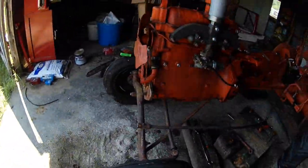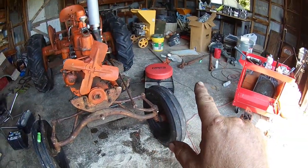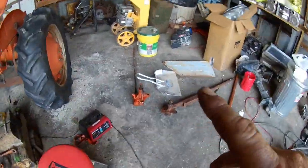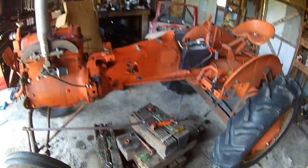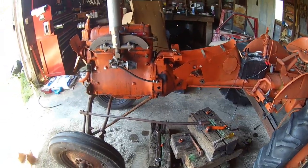So when you change the front end, you have to change the steering box because they're geared different — I turned it right and the wheels went left. But we're gaining. I'm going to take the steering box, give it a rattle can because it's really rusty, get that done, put it in, and show you some more progress.